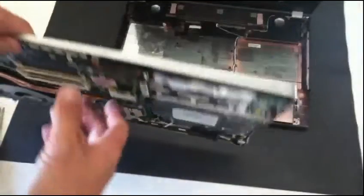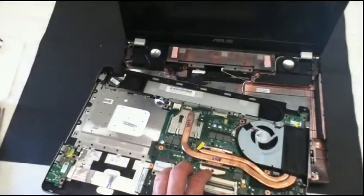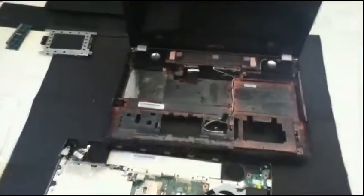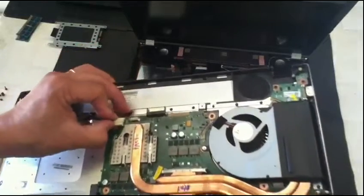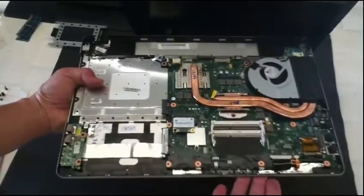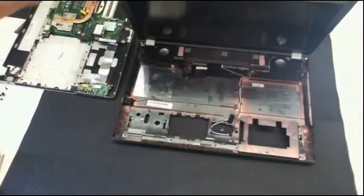Very strange design. If you take this out — the keyboard — it has the motherboard underneath it. Weird. These are the newer designs of Asus. The back of the keyboard — strange design. And how is the LED? This is an LED, it's not an LCD — LED attached.